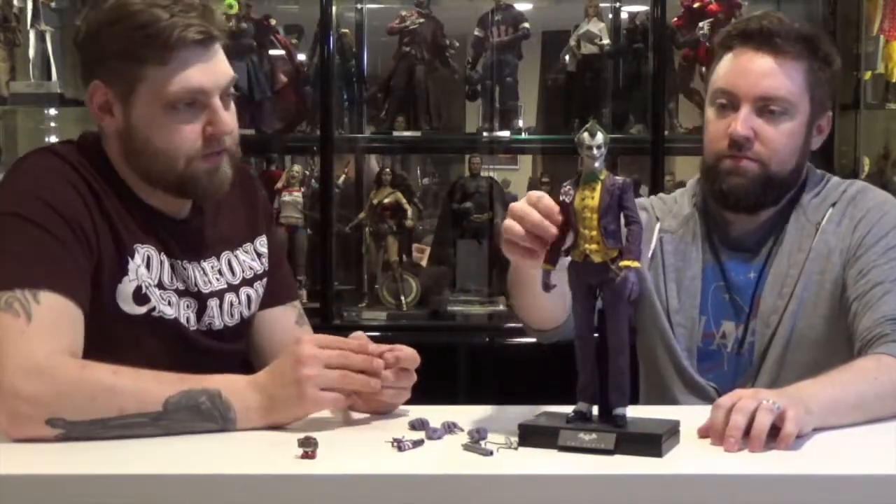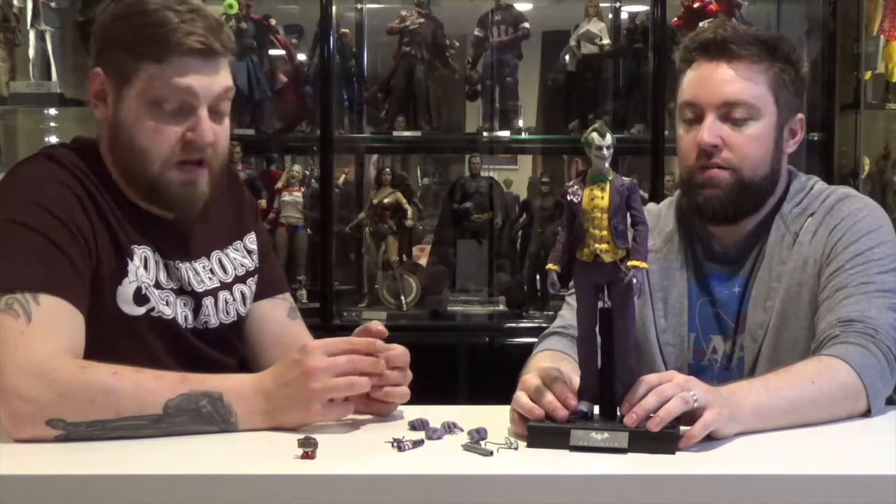We'll probably be reviewing him and we'll compare the two together. How much was this guy? Around $234 — something like that. Not bad. Do you think you can still find this guy? I think he's sold out now. You can look — check Big Bad Toy Store, local comic shops, Sideshow Toys. Check their website.